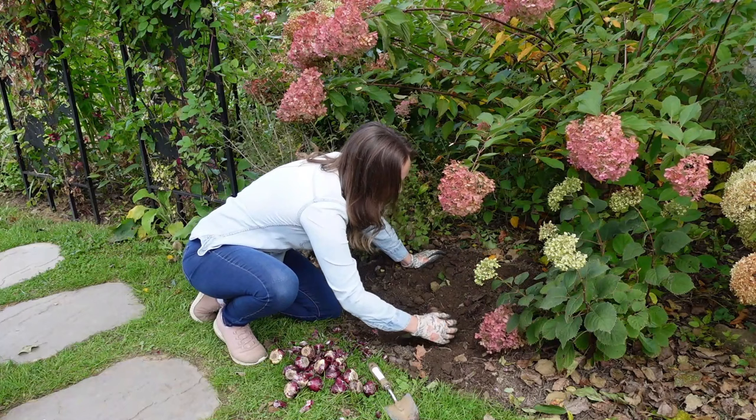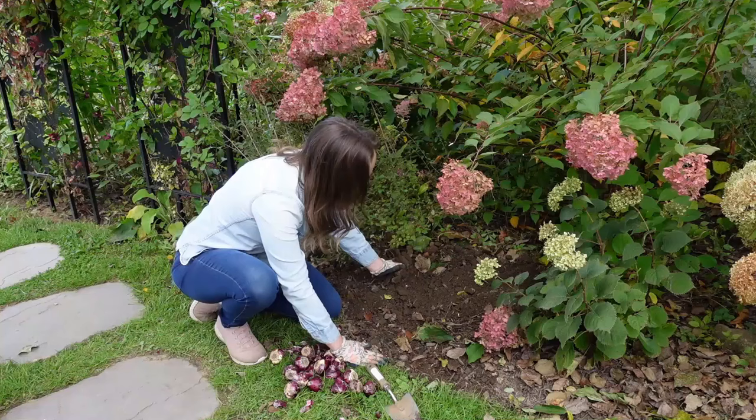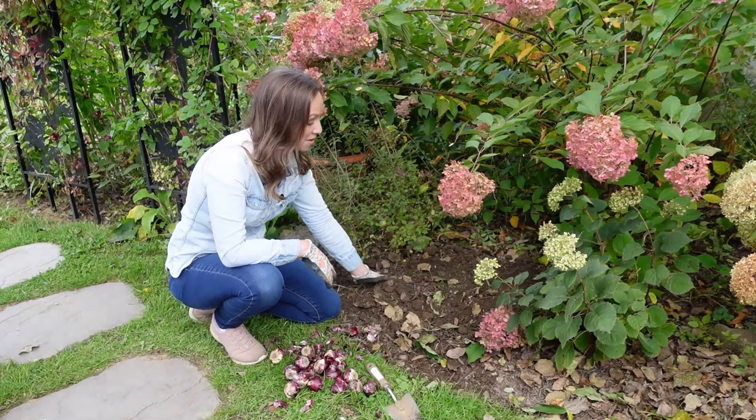Generally speaking, fall and winter rain is enough moisture for these bulbs. But if your weather happens to be unusually dry you can go ahead and water them in. But really, that is all there is to it.